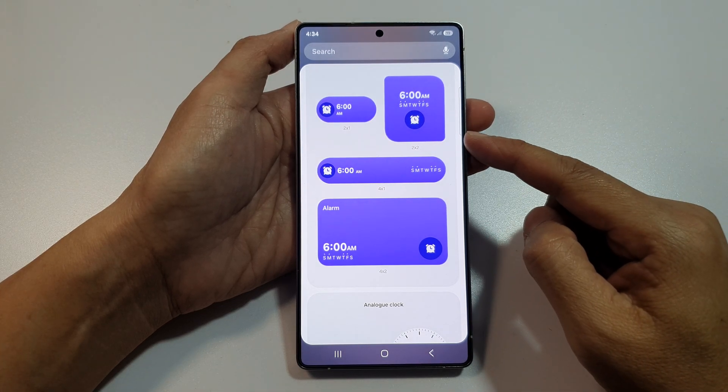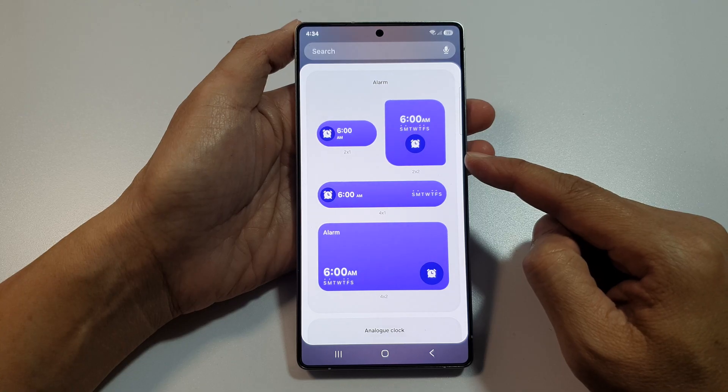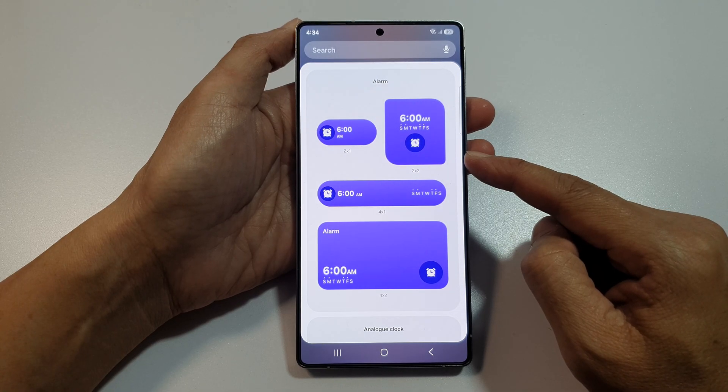How to add the alarm clock widget to the home screen on the Samsung Galaxy S25, S25 Plus, or the S25 Ultra.